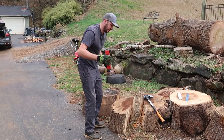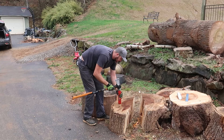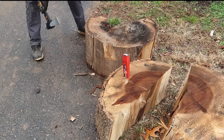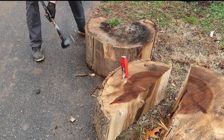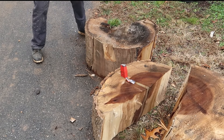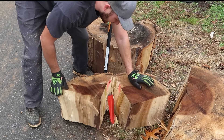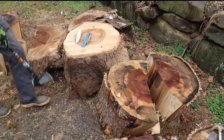First of all we're gonna go with this red one. What I like to do is just kind of start it like this, a little bit below the middle. Put it in all the way. After a whole bunch of hits, we got it — this is a big round. Now it's manageable pieces where we can lift it up onto a log splitter or chop it with the axe, but I feel like there were a lot of hits.